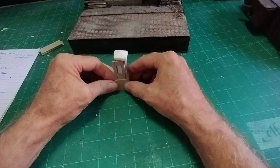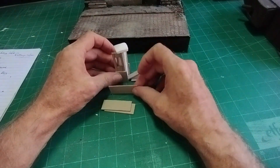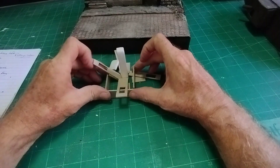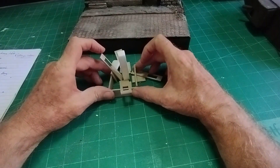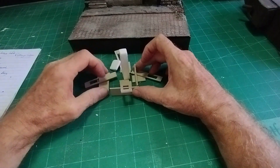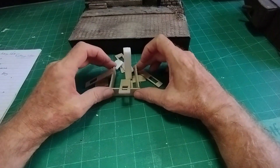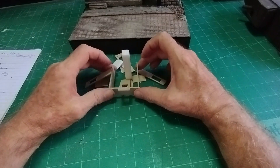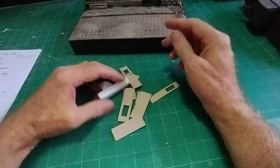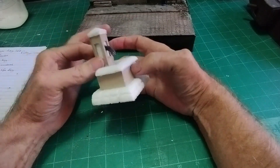I'll stick all those pieces together, and then it will have a base shaped around the bottom with a bit out the front. That will be the basic shape of the water fountain - this will be the water reservoir, if you like, with a spout coming out and pouring into the reservoir. If I put all these pieces together it might look a little more like you know what I'm talking about, so I'll stick all these bits together and we'll go from there.